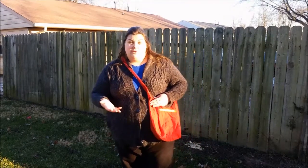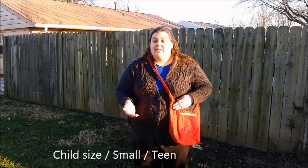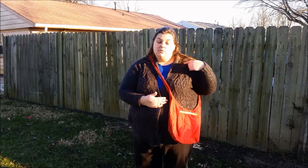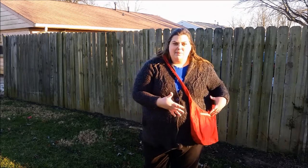Next, I have a child size tote bag, which actually still works for adults — so it's a smaller bag for adults. You may want to lengthen the straps if you want to do crossbody on that, but it will still work as a shoulder bag. It works great for teens, and my three-year-olds can wear it crossbody. And it's a nice big bag that they can carry their library books in.